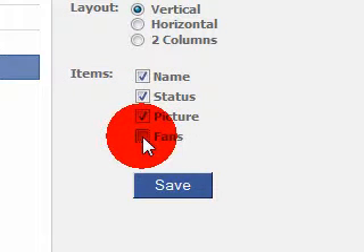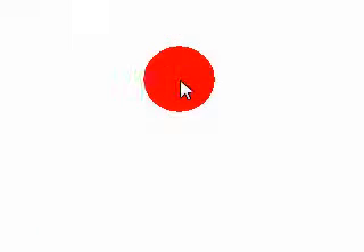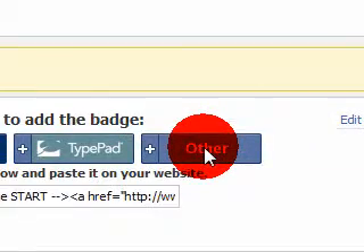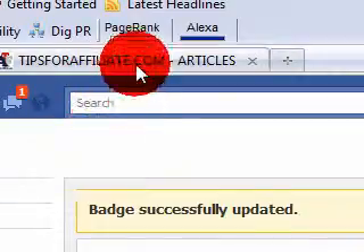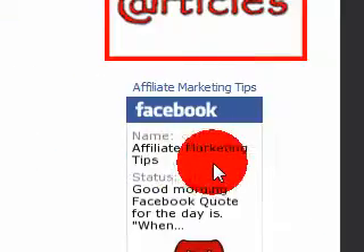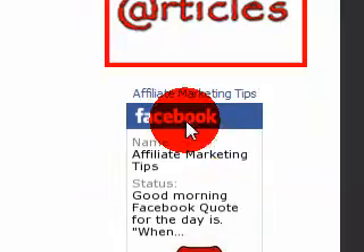After you finish selecting it however you want it, you're going to save. I just had the fan count back up, okay. Click save. Okay, after you finish, click save. Then copy the code below. After you finish copying the code, you go to your website or wherever your blog is. Then you add the HTML code wherever you like on your website, and it will show up like this.